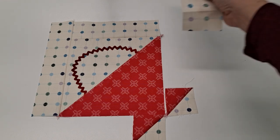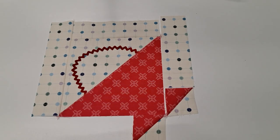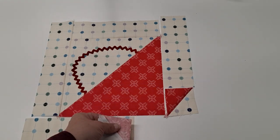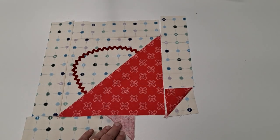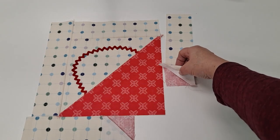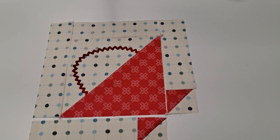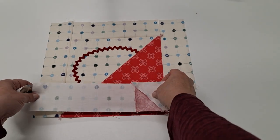Using our half-square triangles and our remaining two-and-a-half by eight-and-a-half inch rectangles, make sure you have them mirrored — we'll sew this one on here and this one on here. Next, we're going to sew one of these legs onto our basket.